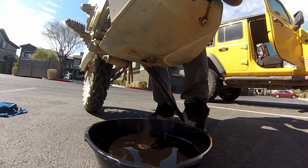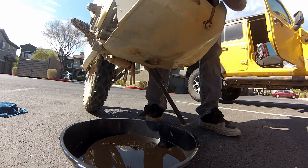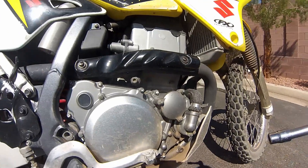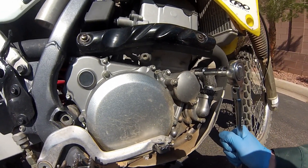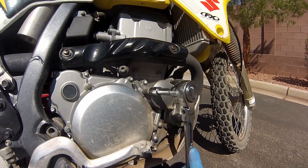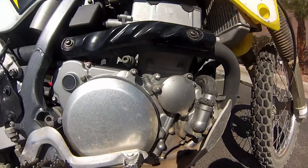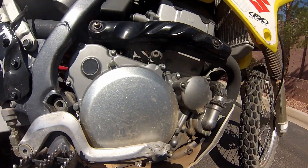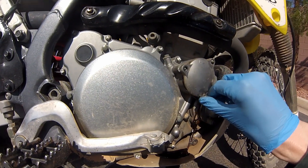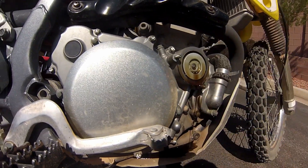I tip the bike up just to make sure we get as much oil out as we can. Now for the oil filter, we're going to remove three bolts using a 10 millimeter socket, right here on the right hand side of the bike. This is where it would have been better had I taken off the skid plate, but I just make sure to clean it as best as I can once I'm all done.